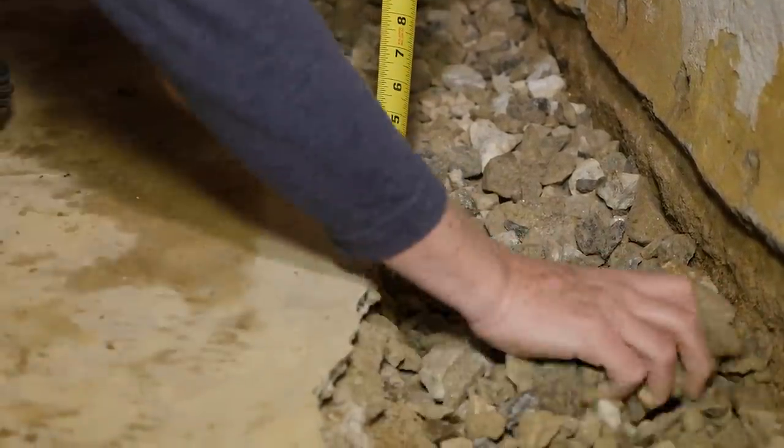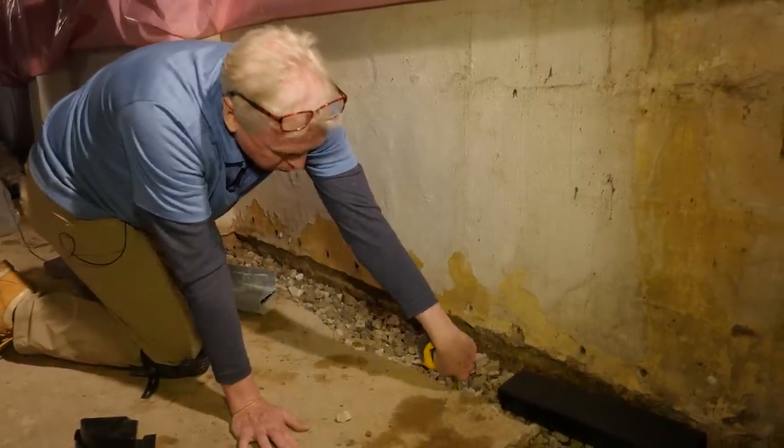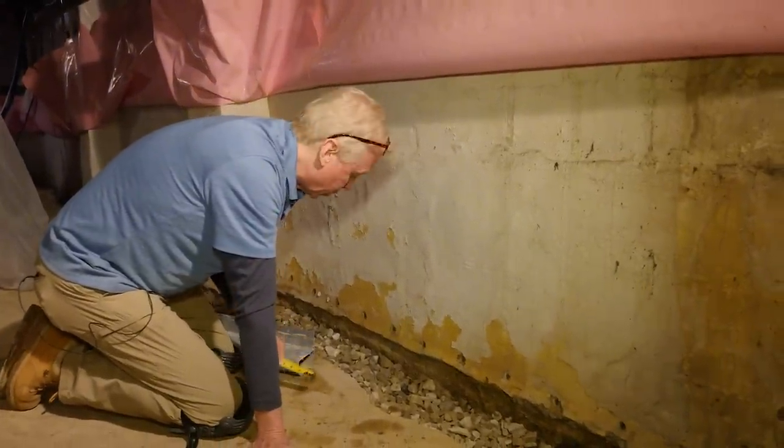We need to make sure that we have that four inches. So here we have four inches, four inches plus here, and four inches plus here as well. We do that periodically around where we're putting in the drainage.